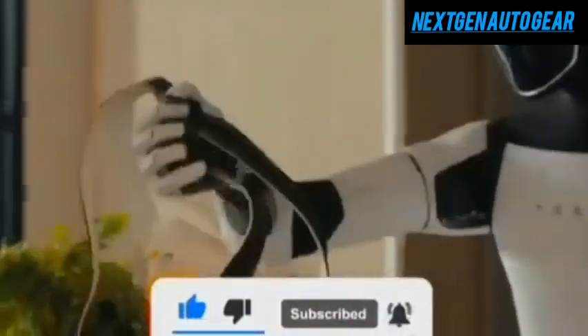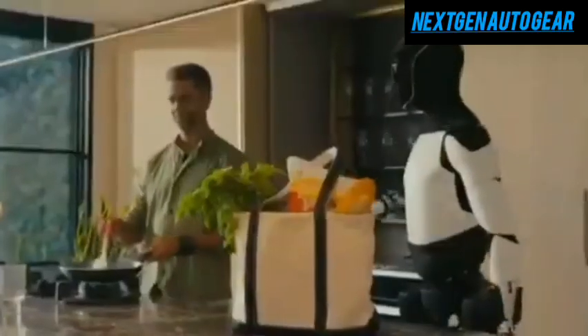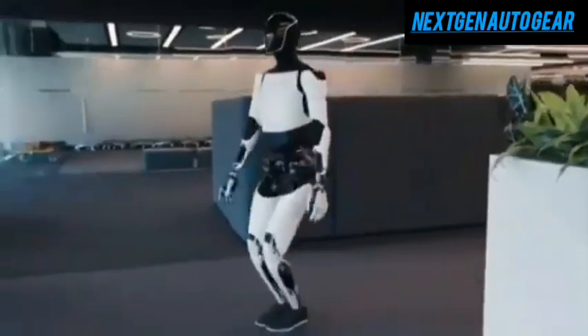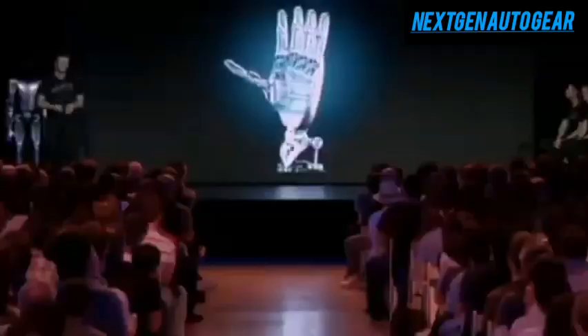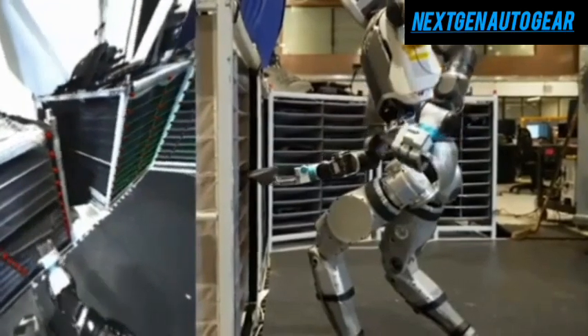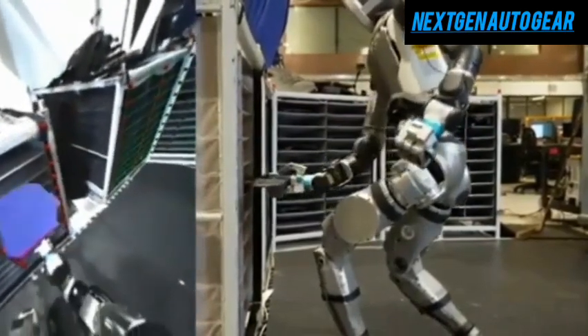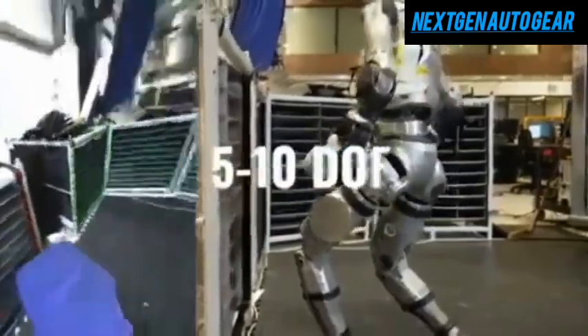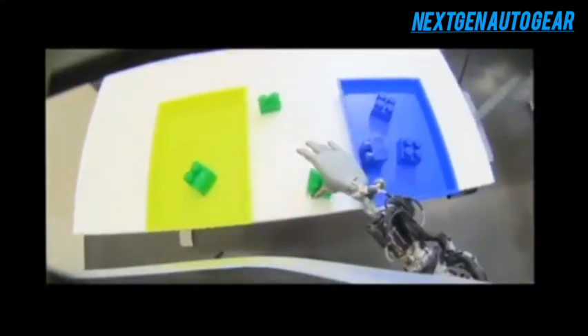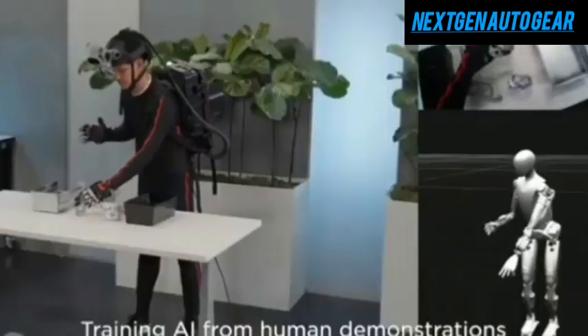The core challenge in replicating human hand functionality involves balancing flexibility and practicality. Tesla addresses this through two methods: 1. Guided Controls — this approach uses fewer actuators, reducing complexity and cost but sacrificing hand flexibility. 2. Relocating Mechanisms — motors are placed in the forearm, with cables controlling finger joints. While more flexible, this method can lead to reduced precision and a fragile structure due to constant tension in cables.